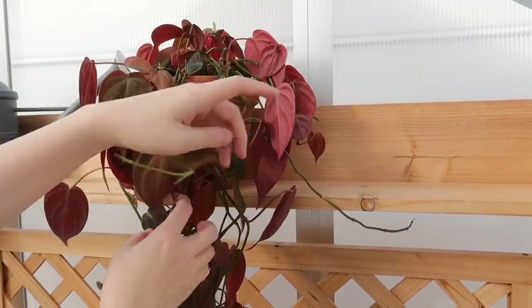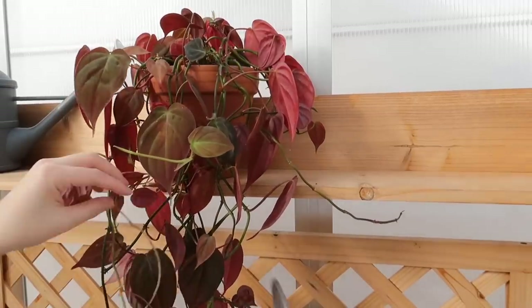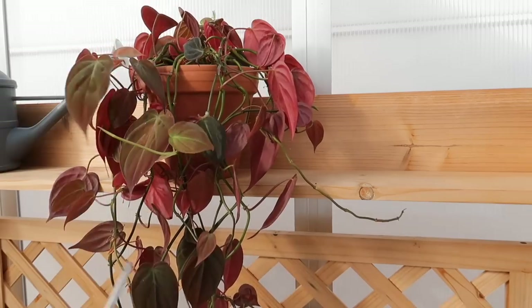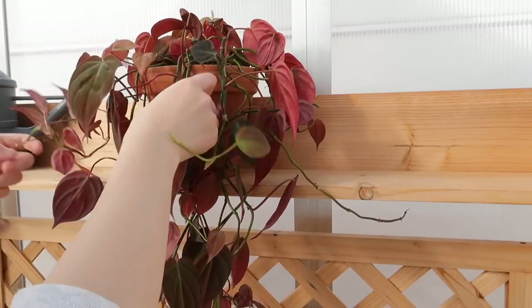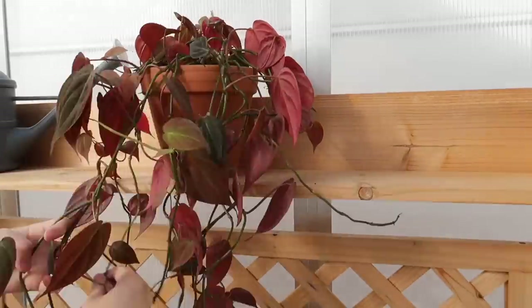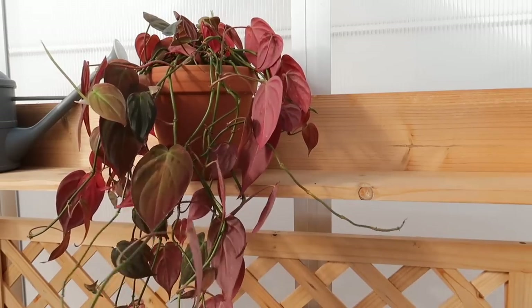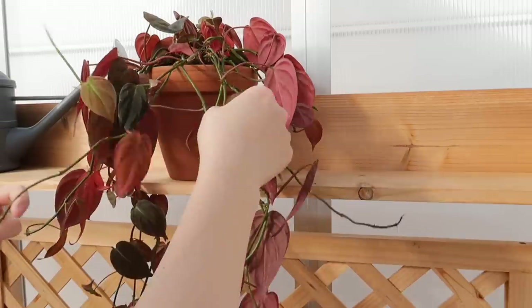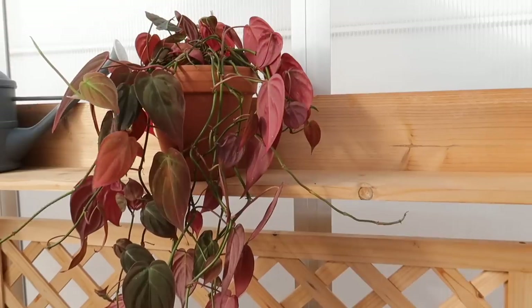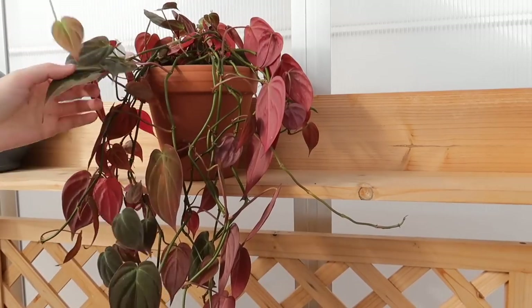Let's untangle the plant and see where we end up. These roots here I'm going to cut because they're all dried up. As I'm doing that I'm going to untangle this plant as well. I'm still thinking about whether I should give this plant another chop — some of these vines look really bare. Look how bare the stem is — there are no leaves here and then it has leaves farther down. I think I'm going to chop this. It looks really unsightly so I'm going to cut it all the way back.